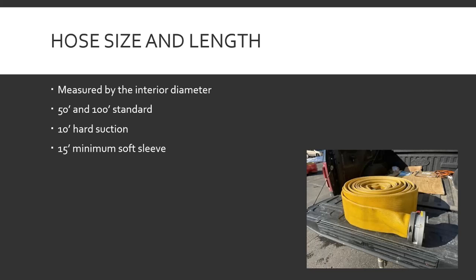There's a 15-foot minimum for soft sleeve — you can get 20, 25, pretty common, up to 50. The reason they go down to that minimum is for the little short ones you find at the bumper for a supply line to the hydrant — you don't need 100 feet to go from the truck to the hydrant, you just need 20 to 25 feet.